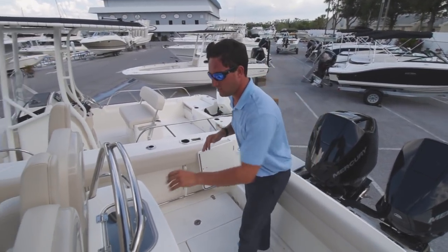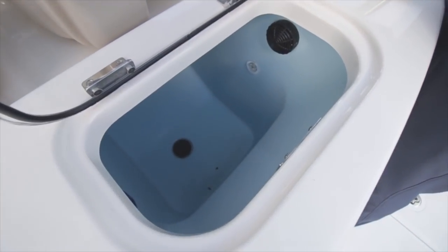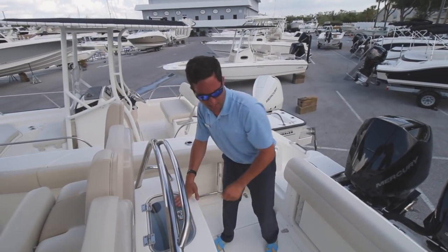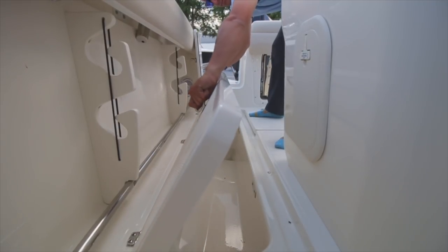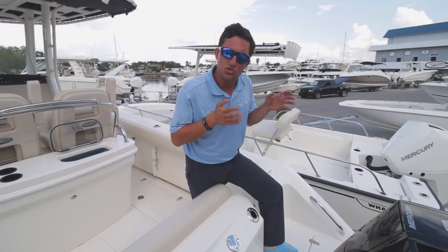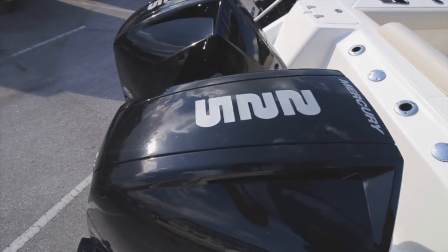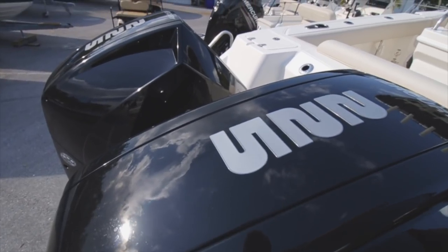Now that that's addressed, I'm going to show you the massive live well back here — one of the biggest live wells that you'll ever find on a 25-foot boat. Coming down onto the deck, we're going to have two huge in-deck fish boxes. Pushing this 25 through the water, we've got the twin 225 horsepower Mercury four strokes — really great power package on this boat.